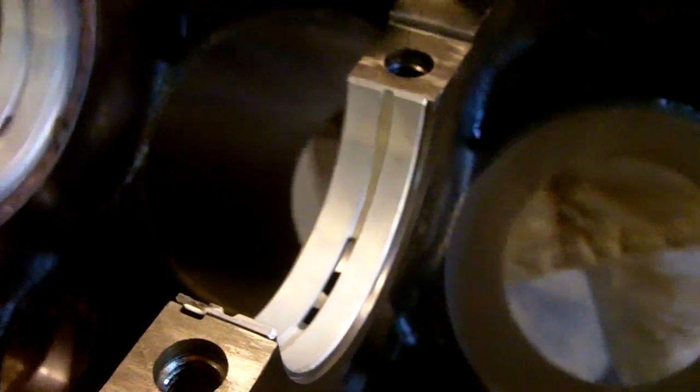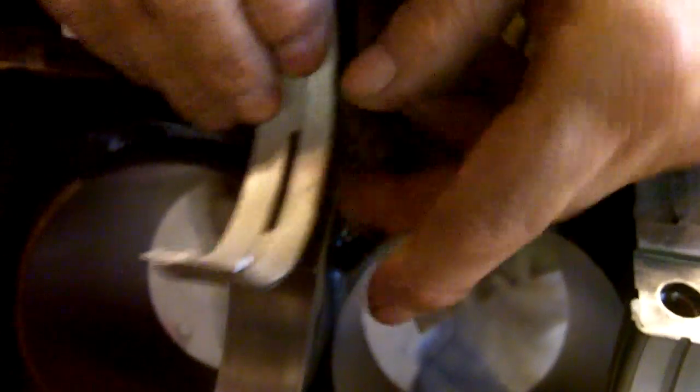In order to get the most amount of oil we can to the main bearings, we want to free up any restriction. The restriction, you can see, is right here. So what we're going to do is take a Dremel with a fine carbide cutter, take a scribe and mark a little half-moon here, then carefully cut the bearing, deburr it, and we're going to do it with all five upper main bearing shells.